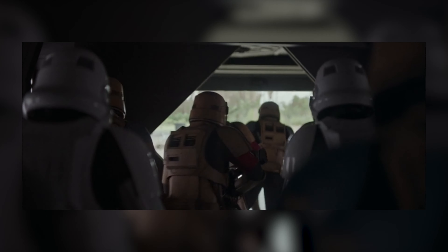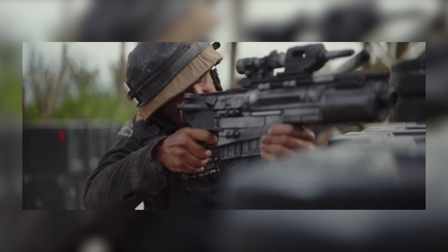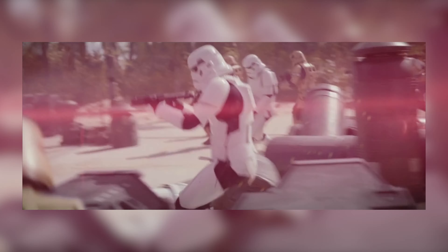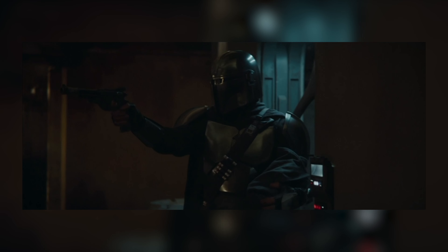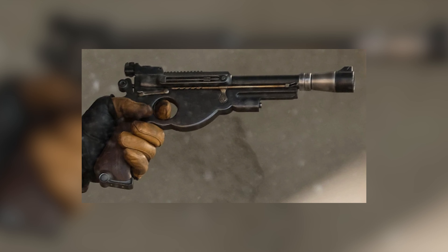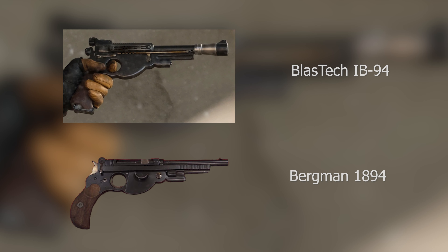I really appreciate that when they made the Star Wars spin-off movies and TV shows, they went back to that original design of using real-world weapons as the base, just swapping parts around, modifying them, and repainting them. A great example of this is the Mandalorian's primary pistol, the IB-95 blaster pistol, which is based off of a Bergman 1896 — which really fits the Western sort of vibe of the Mandalorian.